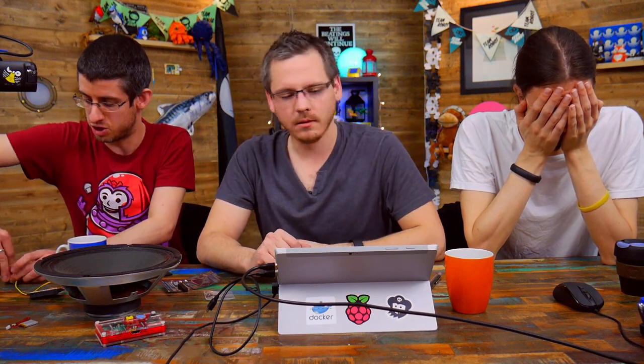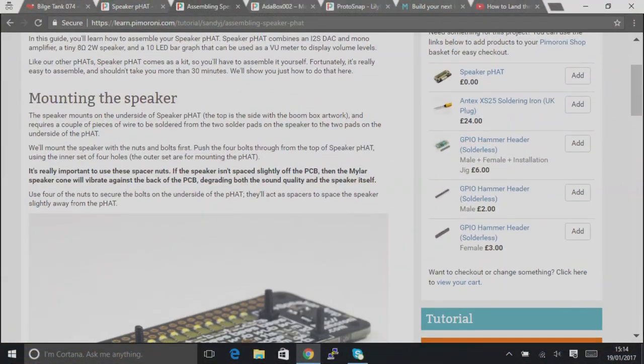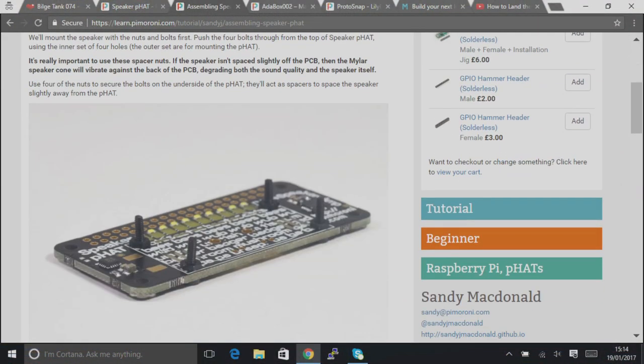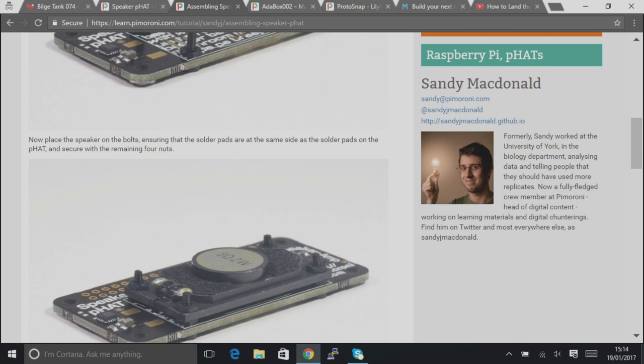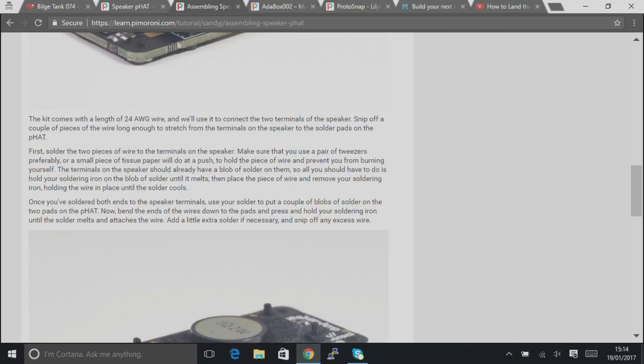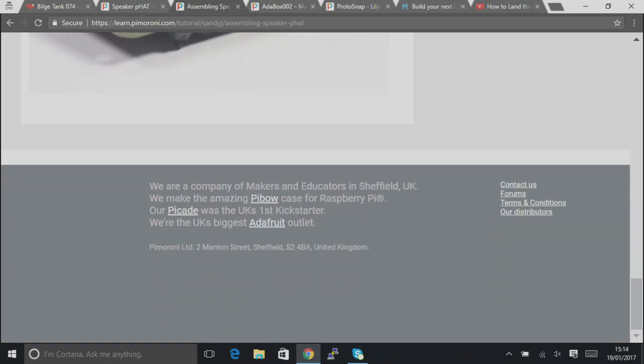Do you want to show the product page and the tutorial? Sandy has put together a lovely tutorial about how to build up your Speaker pHAT — it's pretty straightforward. Obviously you need to solder your headers. All you have to do is solder the header on, mount the speaker, and then solder the speaker to the two pads on the PCB. We supply everything you need to get that done.